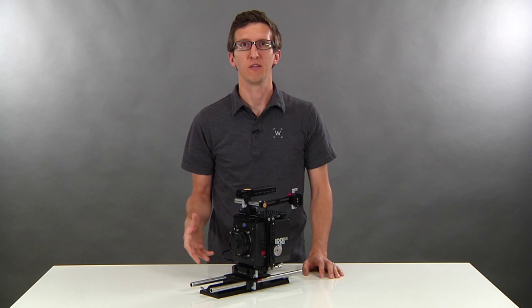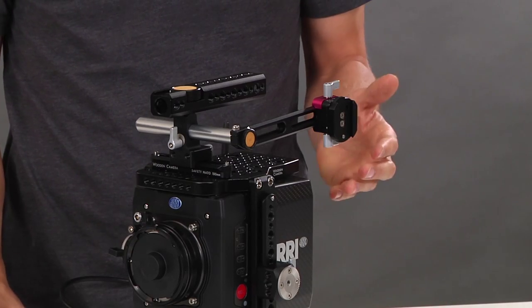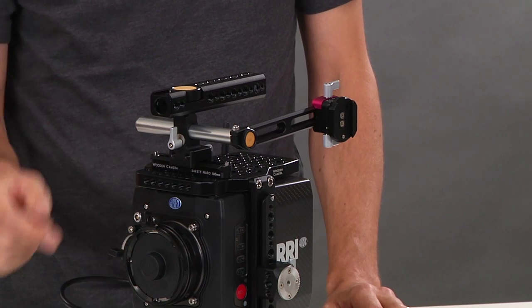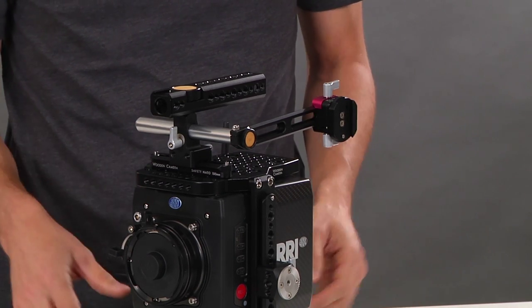In this video we're going to talk about the UVF mount system for the Alexa Mini. This is the UVF mount Alexa Mini No-Clamp, which attaches directly to the NATO Handle Plus. It features a dovetail slot for attaching the viewfinder, which we'll do now.